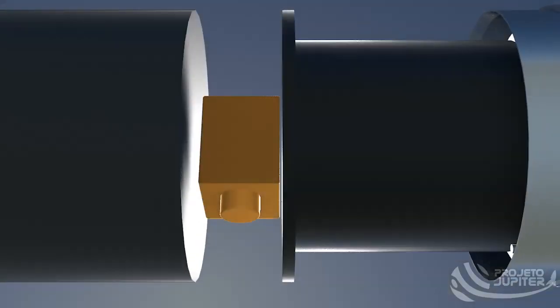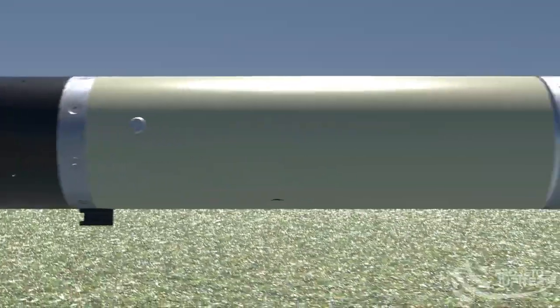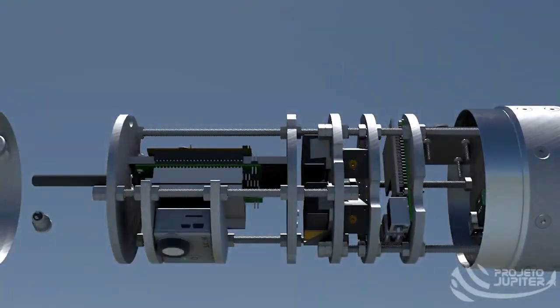The cutter itself has two redundant combustion chambers through which the reefing line passes, attached to the main riser. Below the electronics, there is the payload module, whose structure is easily removable from the rocket. It weighs 4.3 kilograms and carries three major parts: the telemetry system, a camera module, and the payload itself.